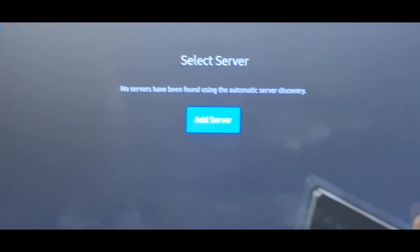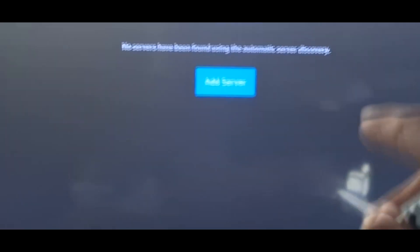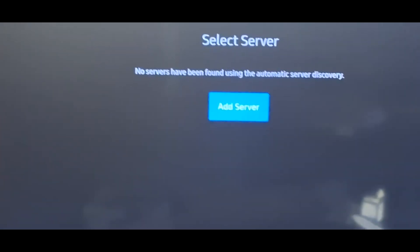And there you go — you successfully installed Jellyfin onto your Samsung TV. You don't need to build the app, you don't need any Tizen certificate, you don't need Docker, you don't need millions of lines of code. Anyone can figure this out. I hope this helped, and if you have any questions, I've already explained everything in detail.